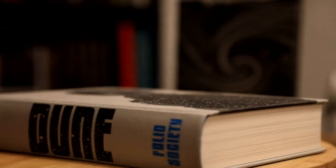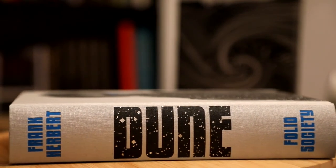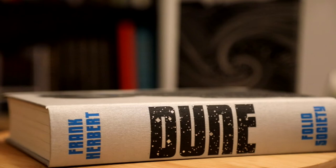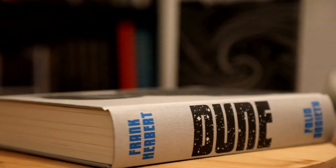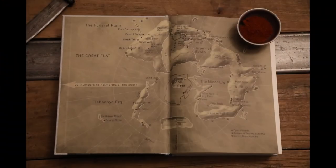The spine also features a combination of printed and blocked text. The endpapers are printed with a map of Arrakis, designed by Martin Sanders. While they're beautifully designed in their own right, to my eye the style of the map is not fully cohesive with that of the other illustrations.